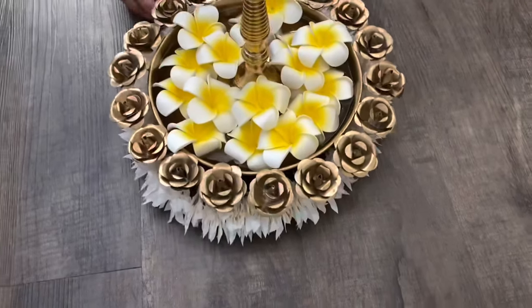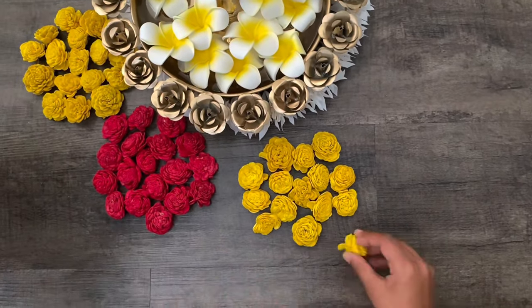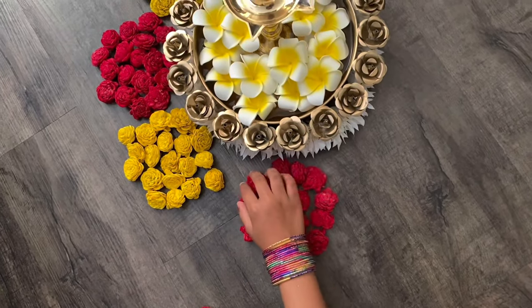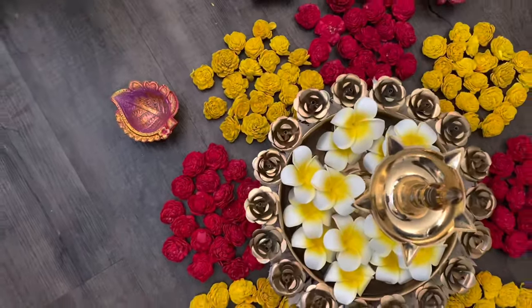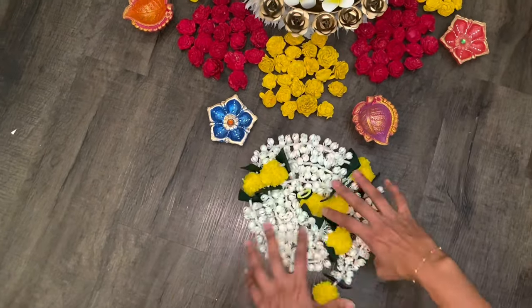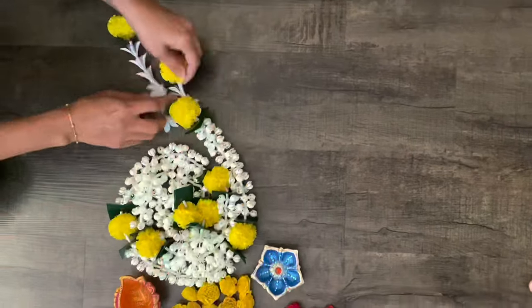The decor around this urli is our choice — we can use whichever flowers are available. The red and yellow flowers I am using I ordered from Amazon India; they are so cute and very light in weight. I will be providing all the links of these flowers and garlands in the description box. Some I have taken from local stores, but these are available on Amazon India.